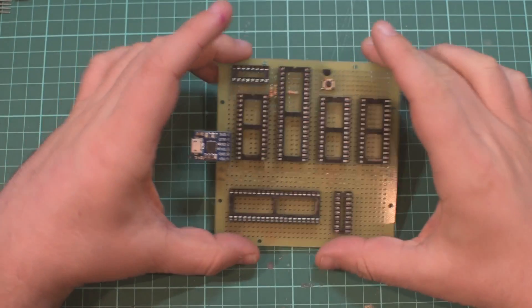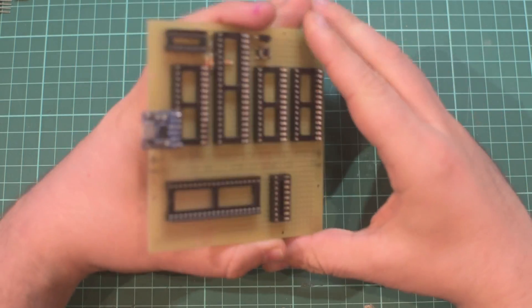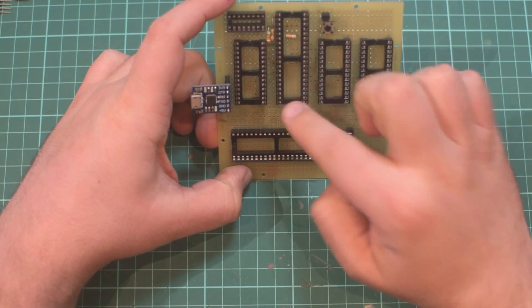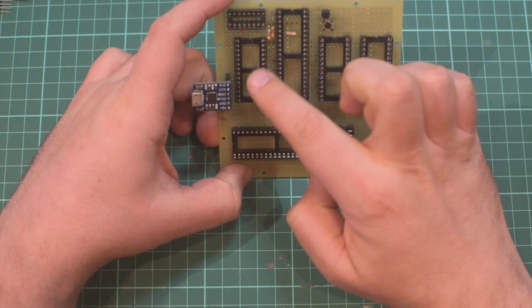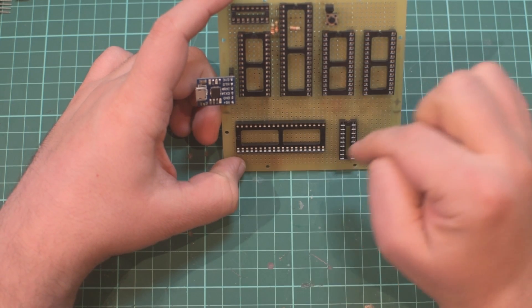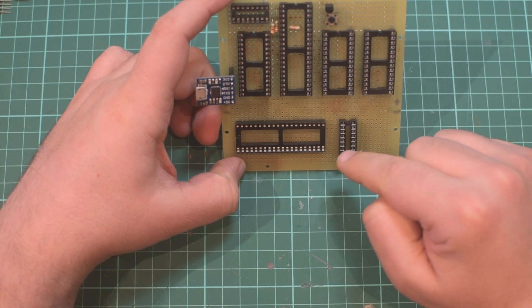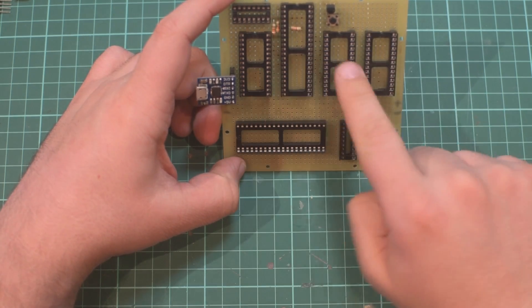Before next time I'm going to have the address lines connected up. We need to connect nearly all the address lines from the 6502 onto the RAM and ROM, but there are a few address lines that need to go to the ACIA and the VIA. Then we'll start looking at using the 74xx logic to decode the addresses produced by the 6502 to address each of these chips individually.